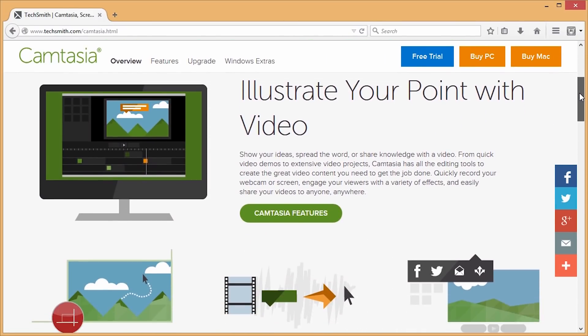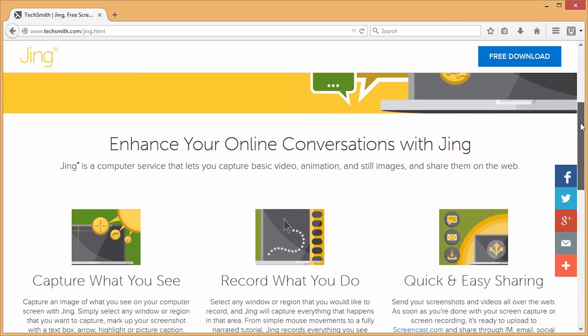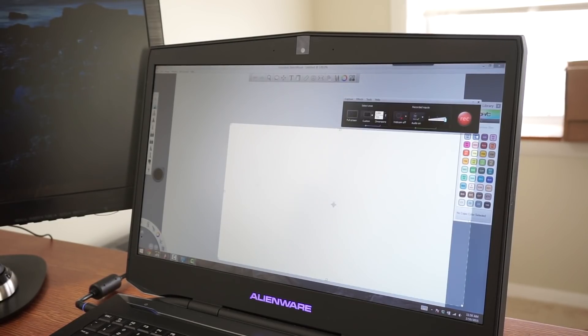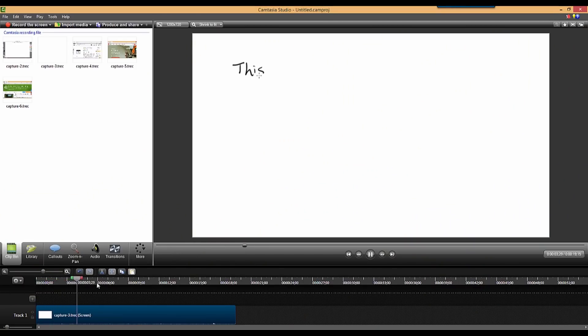Once you have your drawing program open and your tablet configured, the next thing you'll need to do is open a screen recording program. I like to use Camtasia, but there are some free ones I'll link to below, including TinyTake and Jing. The most important thing is to make sure you're recording at the proper screen size. I like to use 720 because it allows me to clip the canvas so you only see the white part of the drawing program. You'll most likely record at 1280 by 720 — that gives you good quality and lets you clip out all the tools in the drawing program.